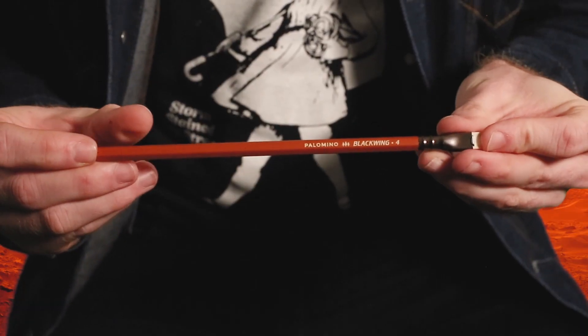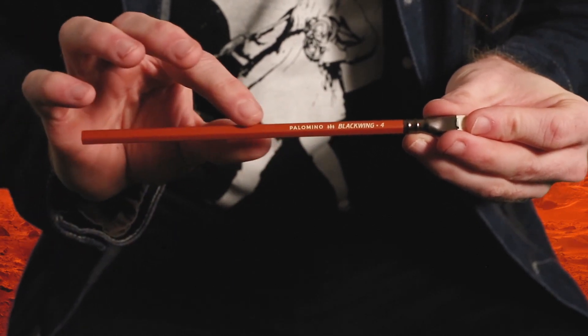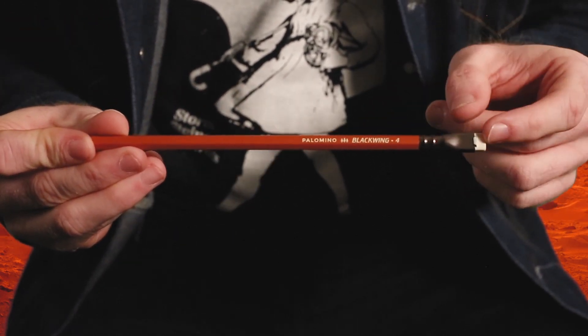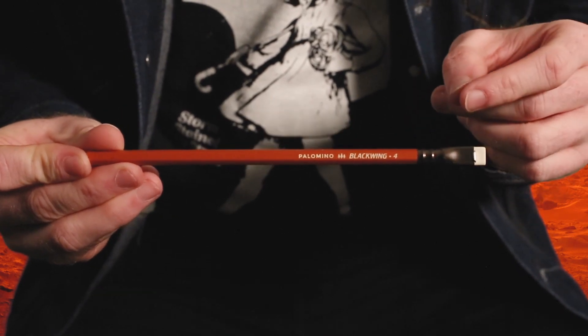And here it is — the Blackwing IV. This pencil has a rust colored lacquer and a sand textured finish that are inspired by the Red Planet. It has a cream imprint and cream eraser and our first ever bronze ferrule.